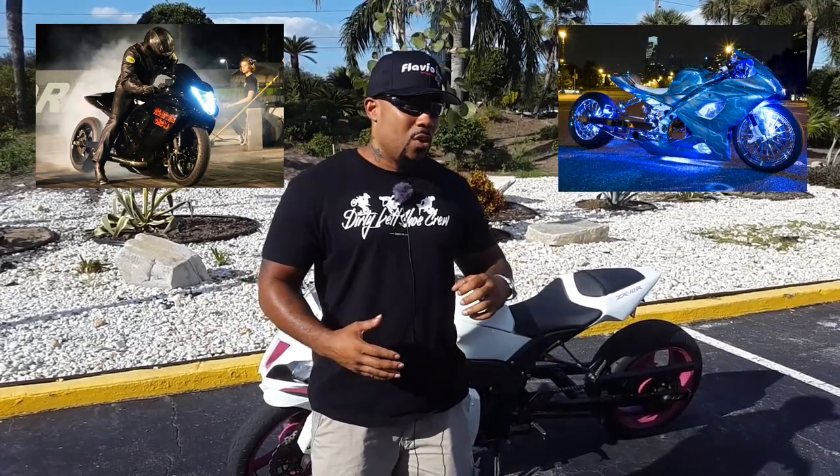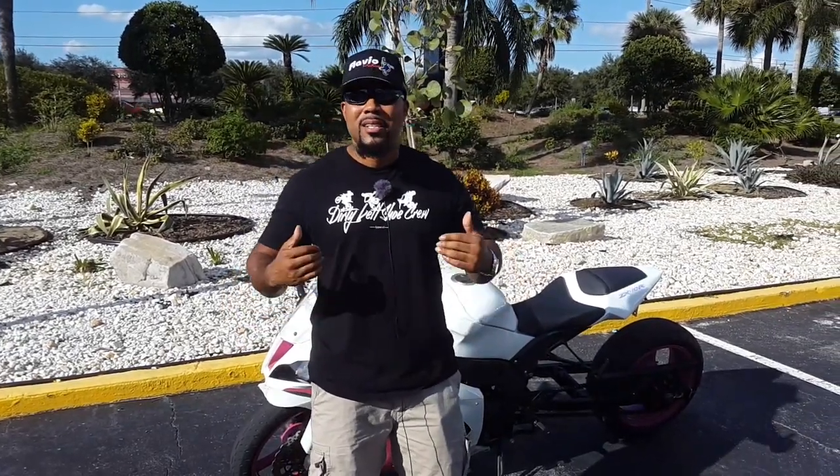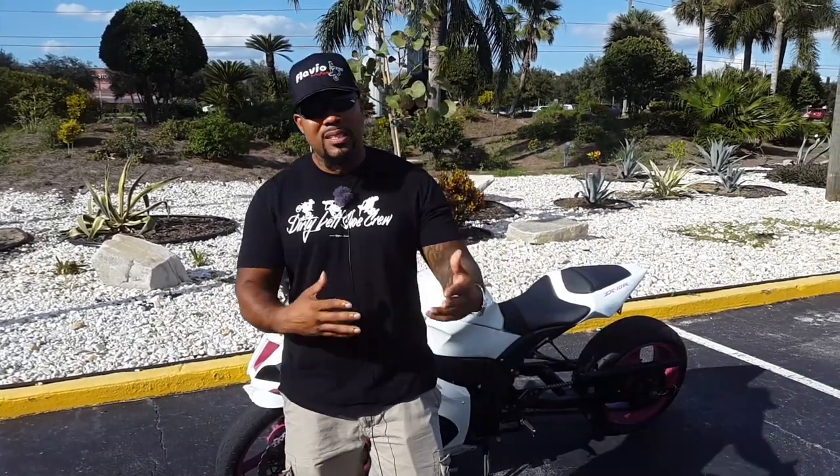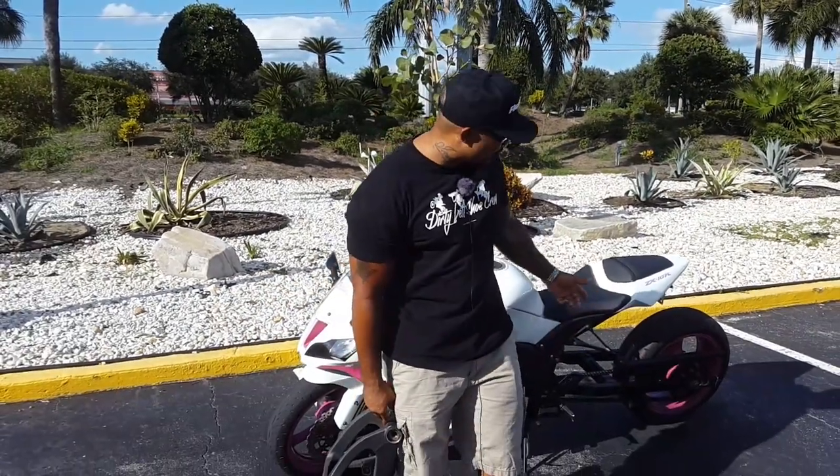Outside of drag racing, the only other reason is looks. When you've got a bike stretched out beyond the normal stock wheelbase, it has a more aggressive look and stance. Some people desire that aggressive look over the standard stock look that everyone has when they first buy a bike.